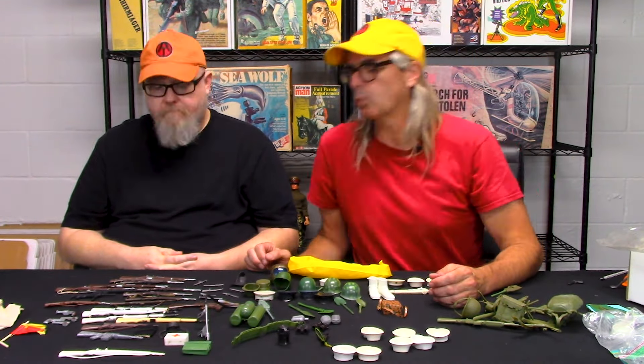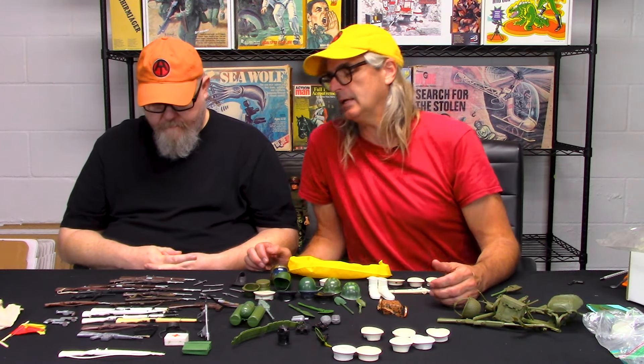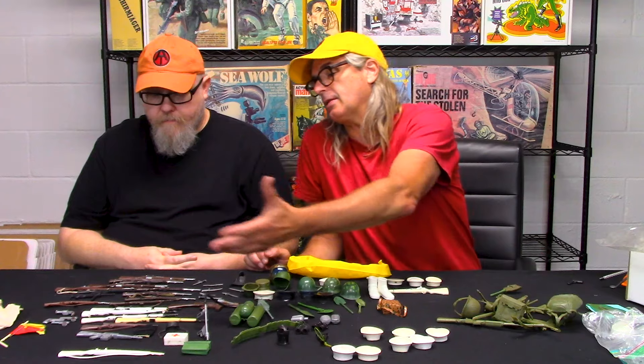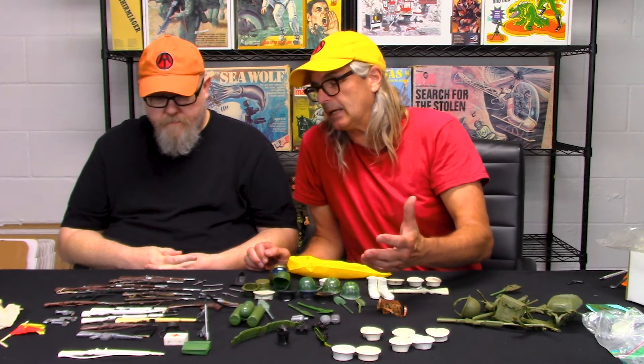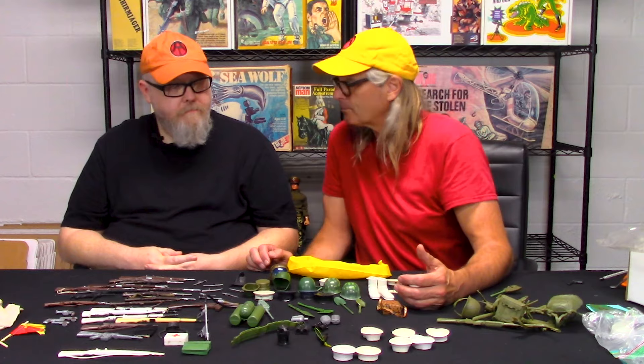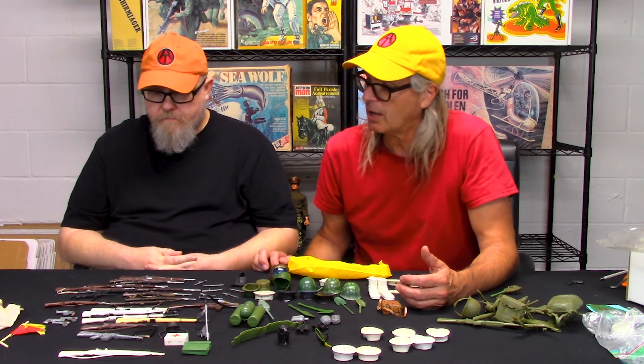Guns are the number one thing in the knockoff world, because as we noticed in the knockoff cards, typically speaking the uniforms sucked and the guns were kind of cool. So they had their pros and their cons.